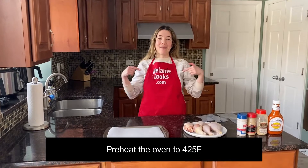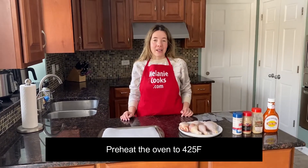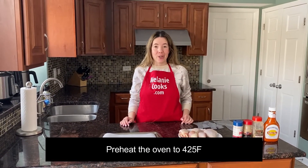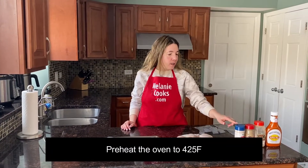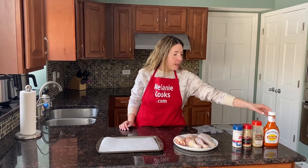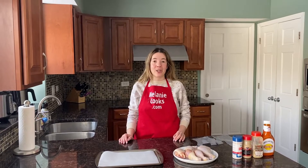Hello friends, I'm Melanie from MelanieCooks.com and today I'll be making Buffalo Chicken Drumsticks. What we need are chicken drumsticks, salt, pepper, garlic powder, and buffalo sauce. You can use any brand of buffalo sauce, or if you'd like to make yours from scratch, check out the description of the video. I do have a from-scratch recipe for buffalo sauce on my website.